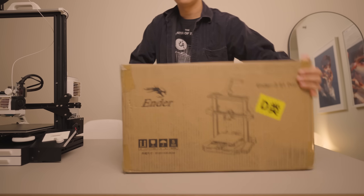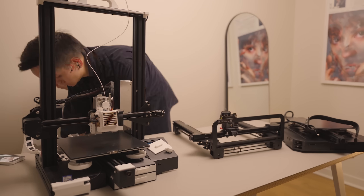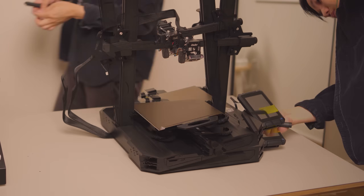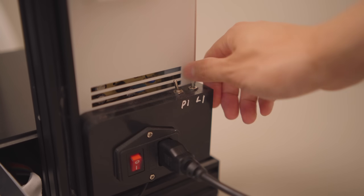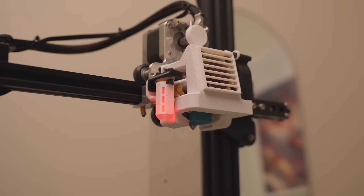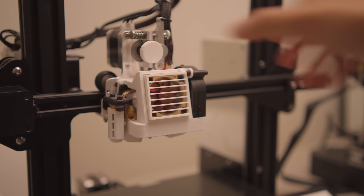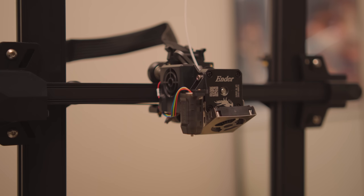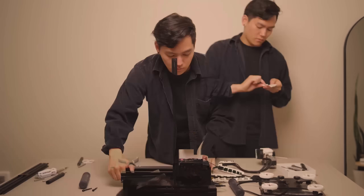Creality sent me their latest Ender 3 S1 Pro and I'm pretty impressed. Not only was it easy to assemble right out of the box, it pretty much has all the upgrades I've added to my Ender 3 Pro and more. I added drawers — it comes with a drawer. I added LED lights and it has even better LED lights. I added a BL touch, it has a CR touch. I added direct drive and better cooling ducts, and it has a way better and lighter direct drive and cooling setup. As sweet as it is though, I'm not ready to ditch my Ender 3 Pro. It made my channel what it is today, so I still want it to be my favorite printer to use — so I decided to make some changes, but this time I went a bit over the top.